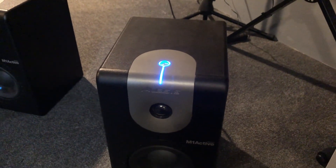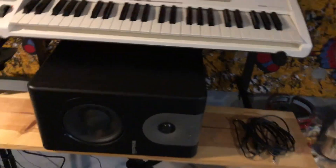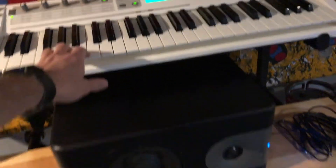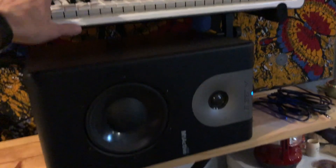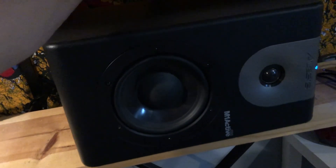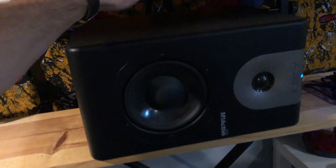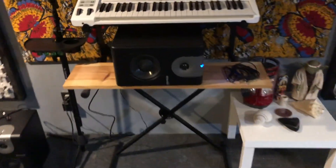Let's go ahead and hook it up to something and we'll see how it sounds. I've got the monitor hooked up with an M-Audio Venom digital synth going into it, and let's see how it sounds — sounds pretty good.